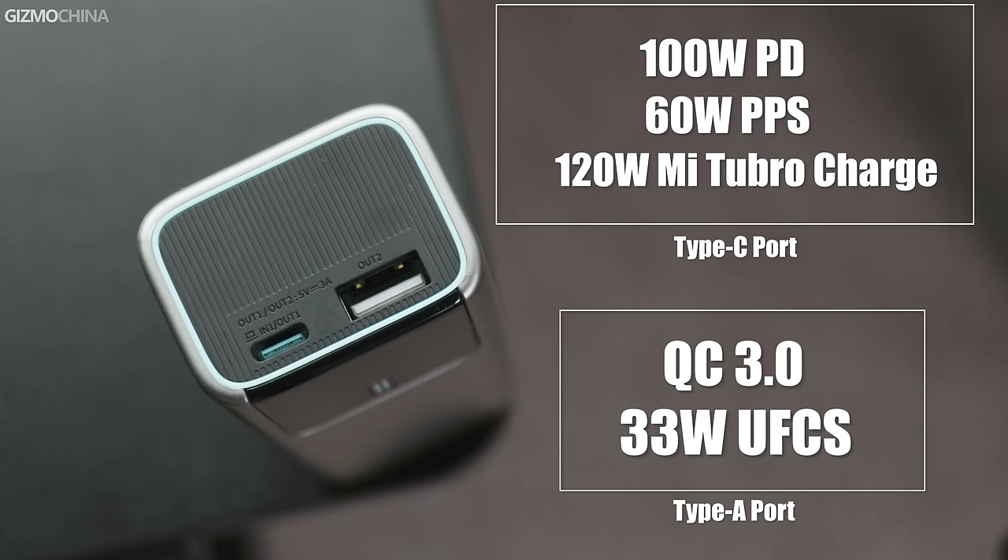The Type-C port supports up to 120W Mi Turbo charge, along with 100W PD and 60W PPS. The A port supports QC 3.0 and the UFCS protocol. It's worth noting that the A port doesn't support Mi Turbo charge, so if you want to charge your Xiaomi devices, it's better to use the Type-C port.